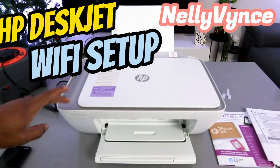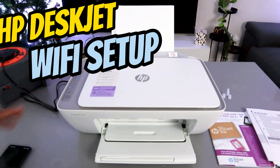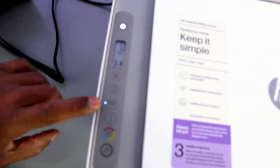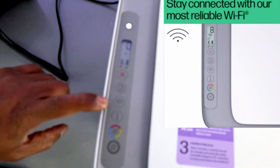Hey guys, this is the HP DeskJet 2820. I'm going to show you how to connect this printer to a Wi-Fi network. If you check this printer, it's already in wireless mode and this is the reason why the Wi-Fi light is flashing.